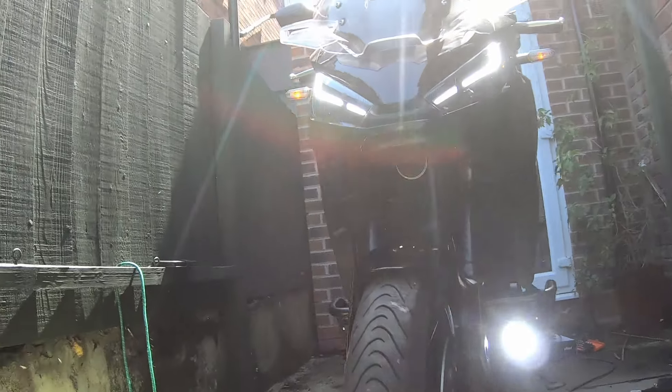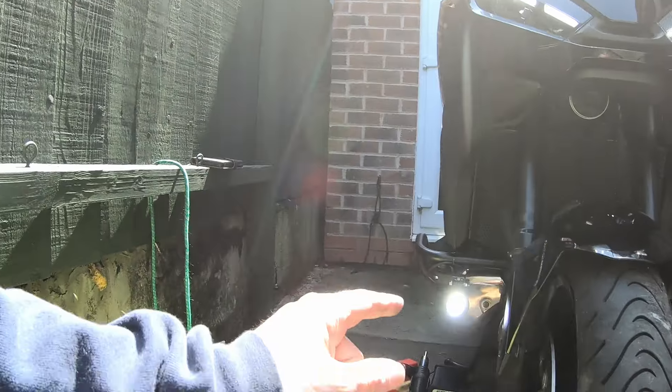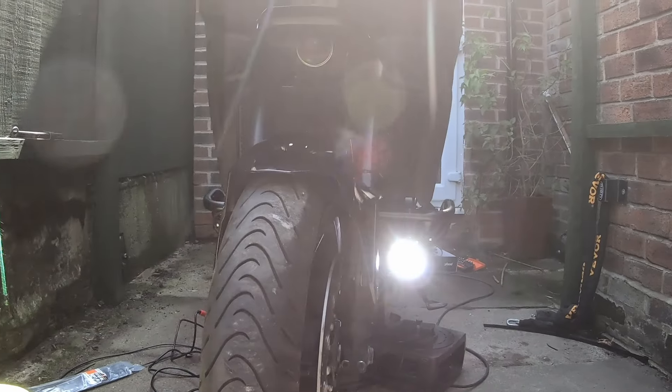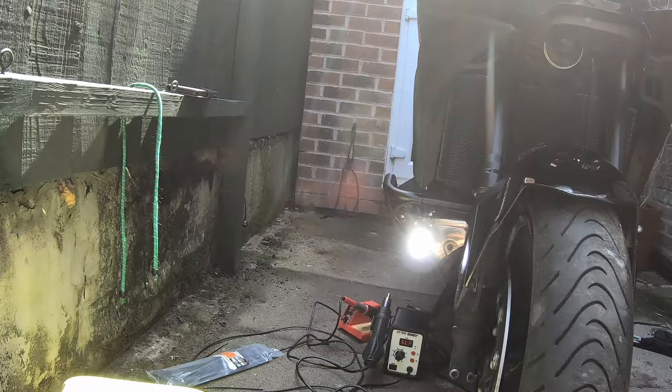There we go. Not 500 quid like the Honda ones — £17 each, a few quid's worth of wire. I have got the lower crash bars which weren't cheap. Obviously can't control these from the firmware, but never mind.